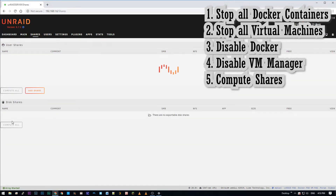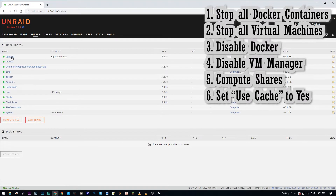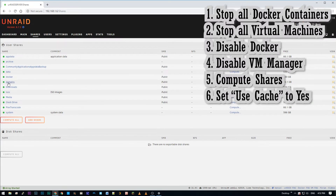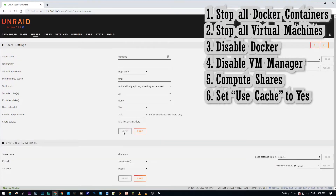We're going to click Compute Shares for the sizes of all shares to be determined. Next, every share that we currently have on the cache drives we have to set Use Cache to Yes. This is directly from Unraid — if you set it to Yes, when mover is invoked, files and subdirectories are transferred off the cache disk pool onto your data array. That's exactly what we want to do, freeing up completely all the data from the cache drives and moving everything to the data array.